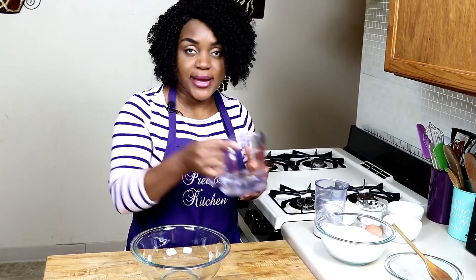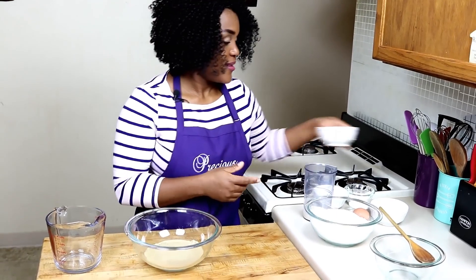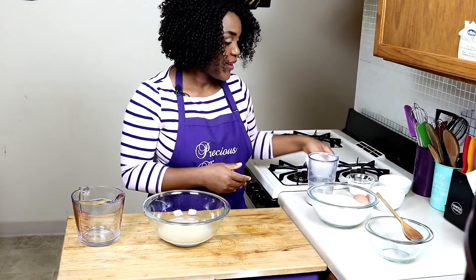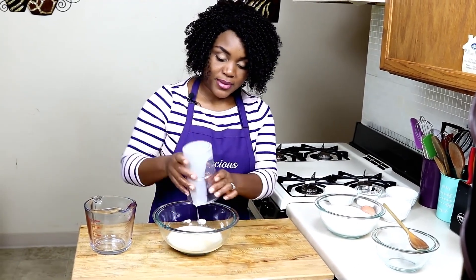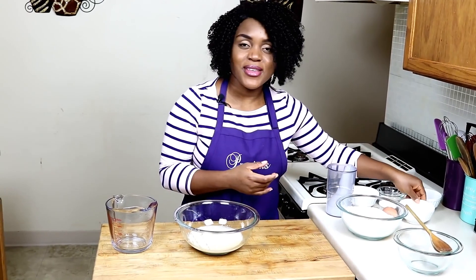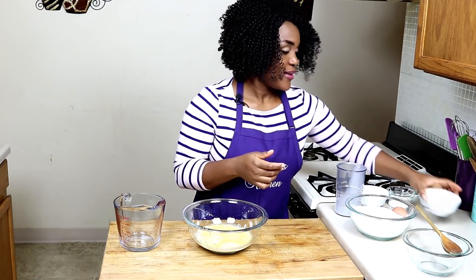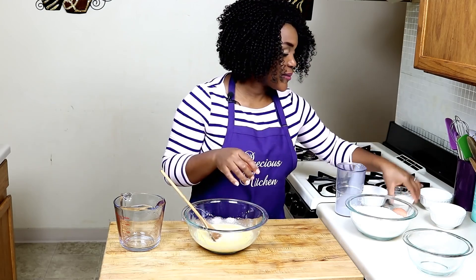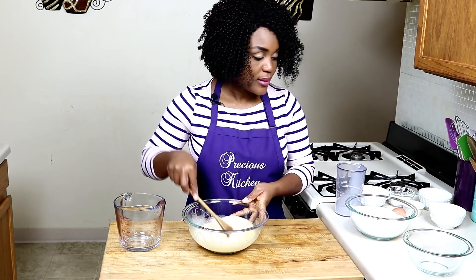To a large bowl, add 1 cup of warm water, then add in the yeast and the sugar — the yeast feeds on the sugar. Then add the evaporated milk, the melted butter, and give it a nice stir. Then add your salt and stir again.